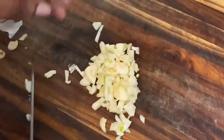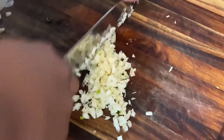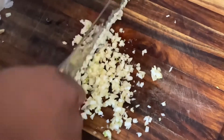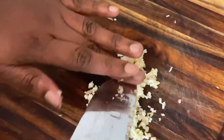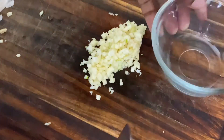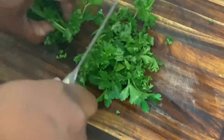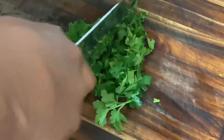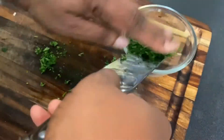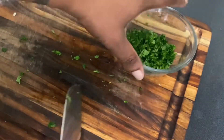Chopping garlic is a labor of love, so go ahead and put some elbow grease into it and get it minced up. Once our garlic is minced, toss it to the side for later. Then we're going to chop up some fresh parsley. I like fresh parsley — the taste and the vibrant look are great — but you can also use dried parsley from your local grocery store.